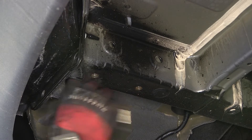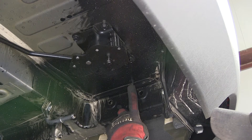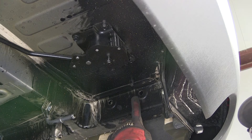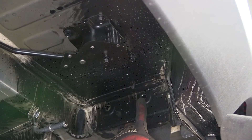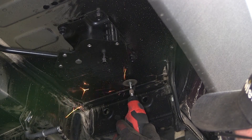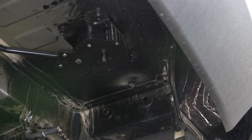Once we finish with one fastener, we'll repeat it with the other three weld nuts. Quick tech tip: on both sides there is a fastener that protrudes to the bottom of the vehicle's floor pan that will interfere with the hardware on the side of the frame. Using a small cut-off wheel, we'll remove the bottom section of this fastener to free up the space needed for our hardware. Once done on the passenger side, we'll repeat the same process on the driver side.